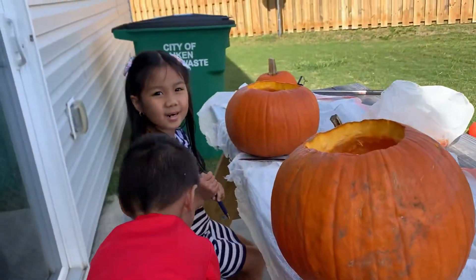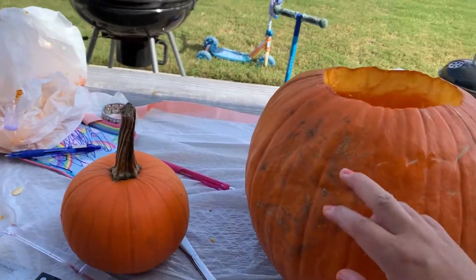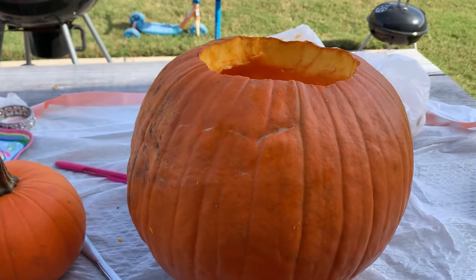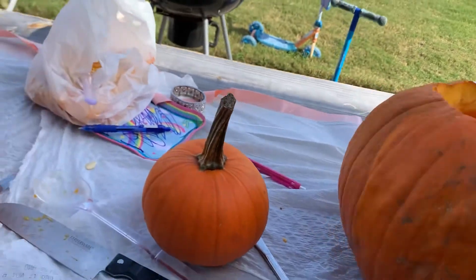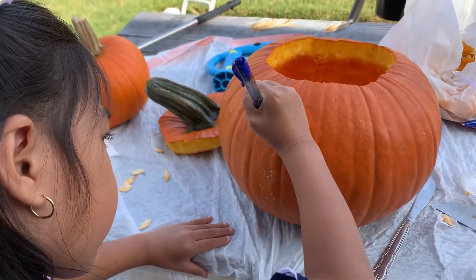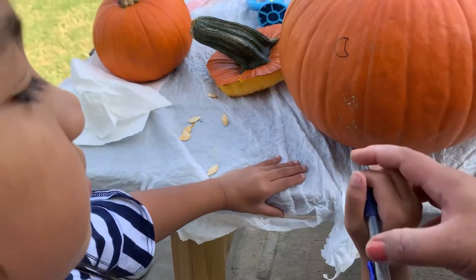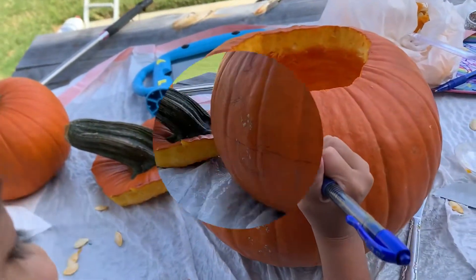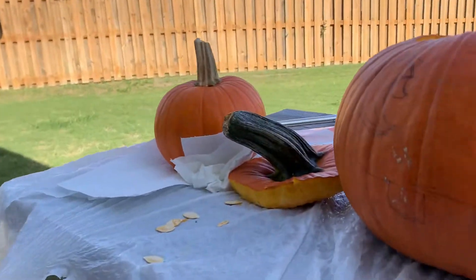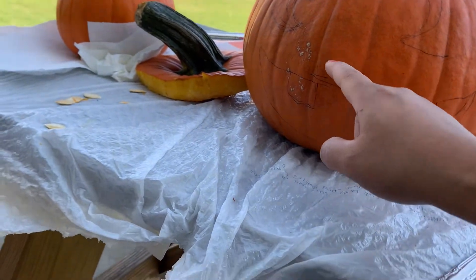I'm gonna draw the scary face first. So Mikaela is gonna draw her design before we cut it off. Let me see this. You have to do big. So now this is my design. You gotta add a nose over here Mikaela, cause this one doesn't look right.